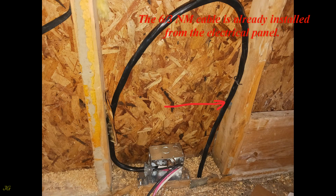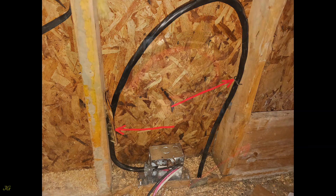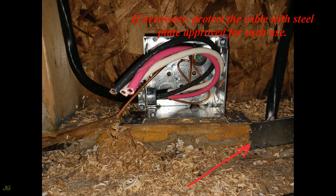The 6/3 NM Cable is already installed from the electrical panel. The cable must be supported to the structure in accordance with the requirements for NM cables. If necessary, protect the cable with a steel plate approved for such use.